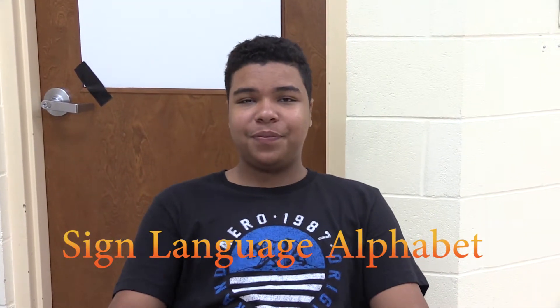Okay, this is the sign language alphabet. A, B, C, D, E, F, G, H, I, J.